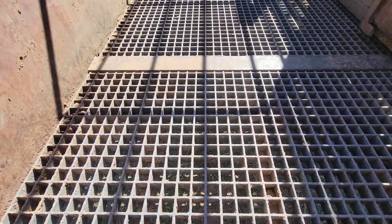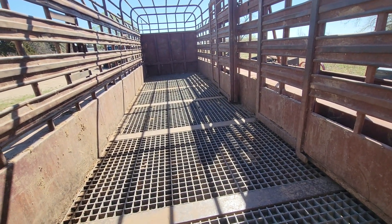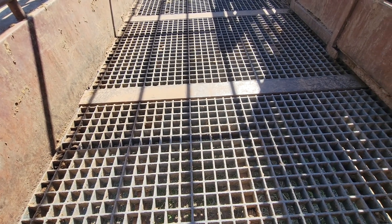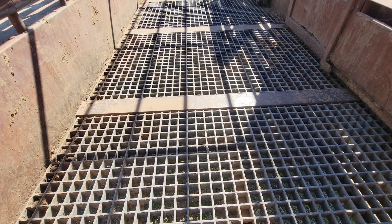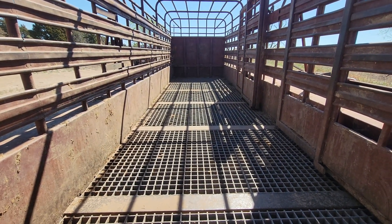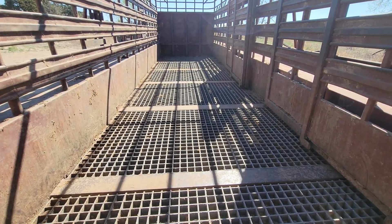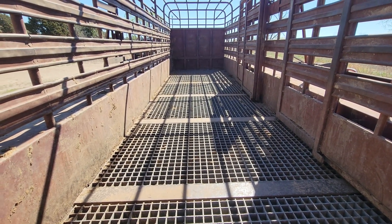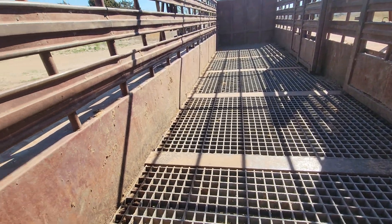The flooring material is made for putting in milk parlors — it's called fiber grate, with one-inch-by-one-inch holes. I think it's two inches thick. They come in four-by-eight sheets and I had to get six of them. I found this trailer on Facebook, or might have been Craigslist back then. I've had this thing for probably six or seven years now.